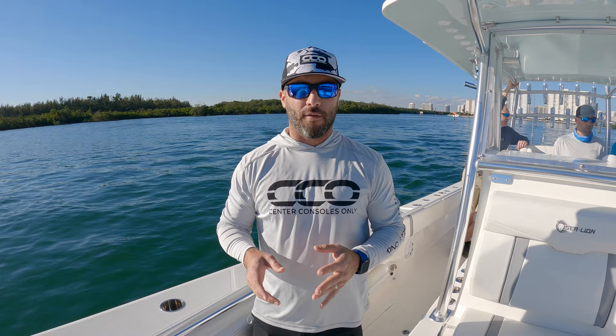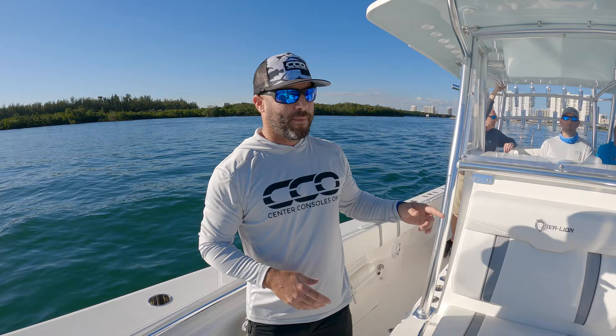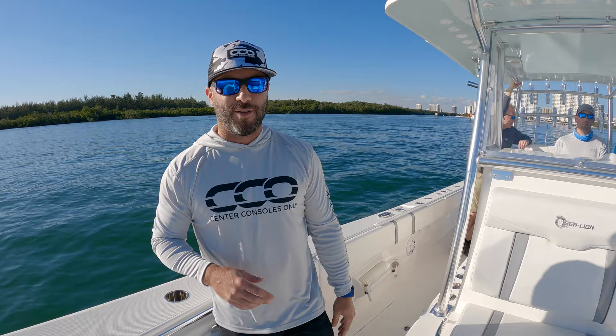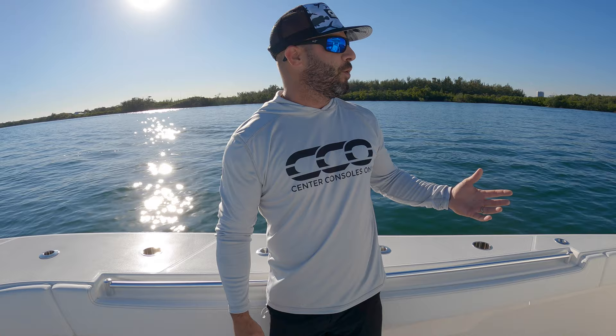We want to bring you on board with us on a 34 from Sea Lion Boats. This is their latest — just hit the water here today. It's going to be taken by their new owner up north tomorrow morning, and I believe they're going to get it bloody this afternoon right out of the gate. This is actually the first time we've jumped on one floating in the water, so it's pretty exciting for us. We're going to start at the bow.